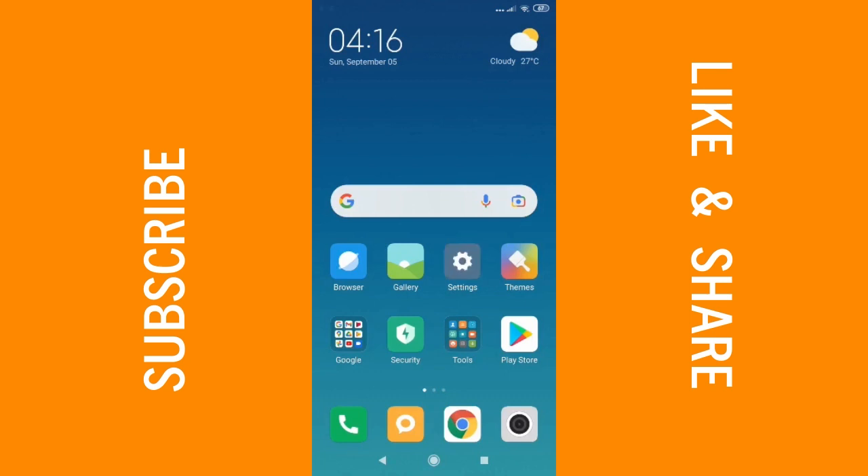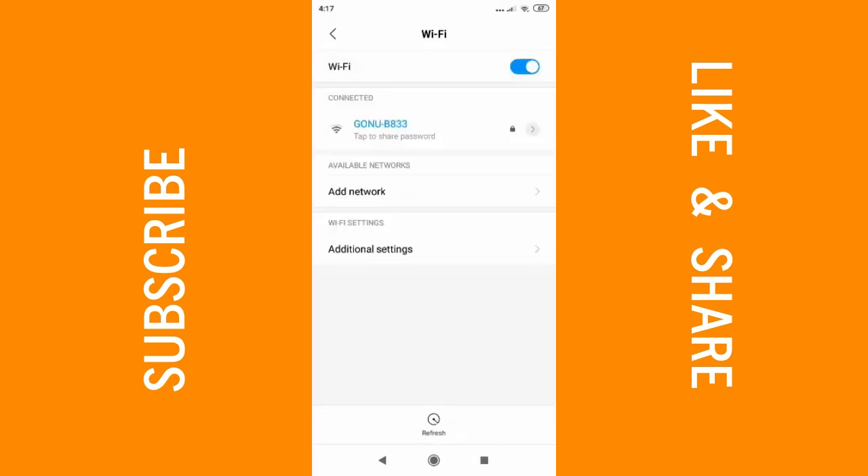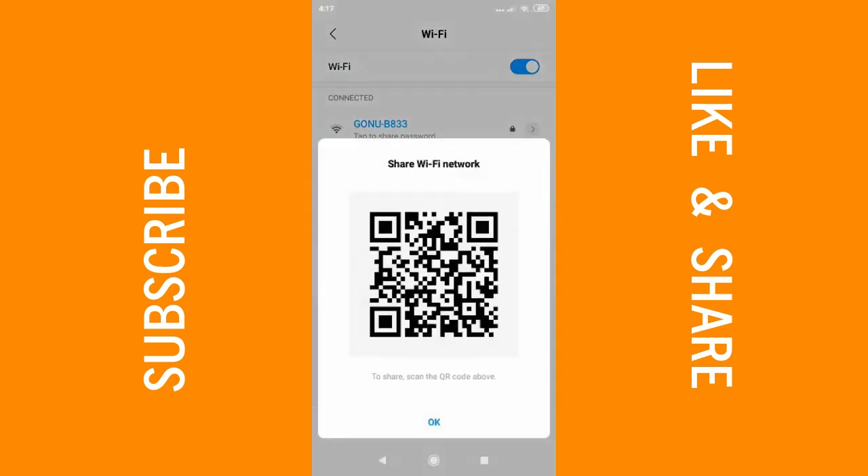After doing that, go over to Settings and go to your Wi-Fi connection. Click on Wi-Fi, then click on your specific Wi-Fi connection. When you click on it, it shows you a QR code — within this QR code is your username and password that has been encrypted.